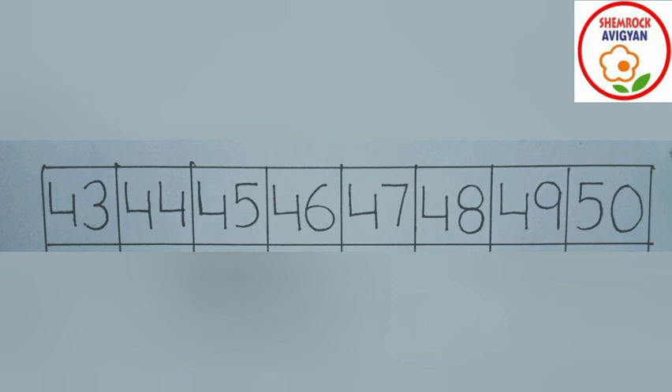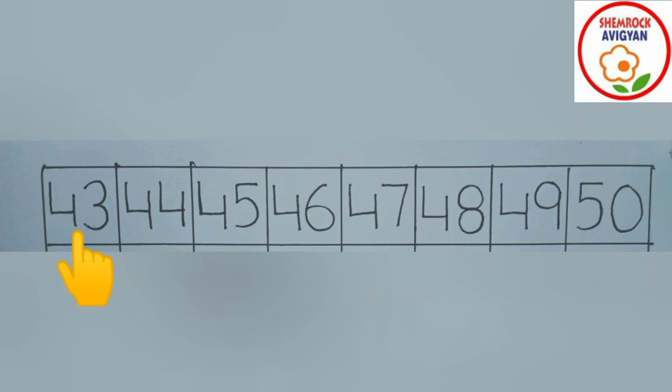Okay, now look at the first line. Your mummy and papa have slowly written numbers from 43 to 50. Let's revise these numbers together now: 43, 44, 44, 44, 45, 45, 45, 46, 46, 47, 47, 48, 48, 48, 49, 49, 50 — yes, 50! Very good!